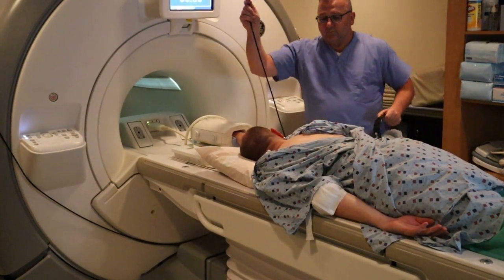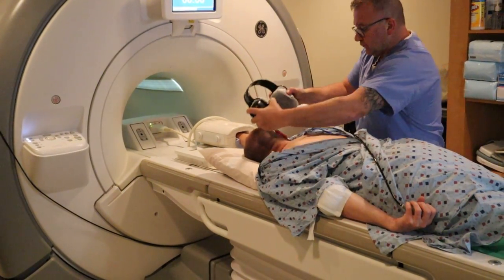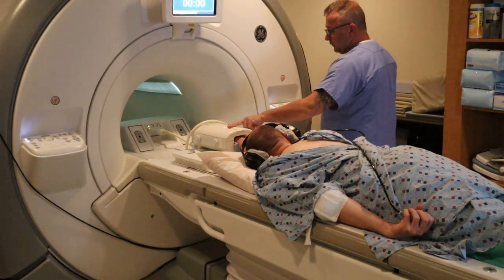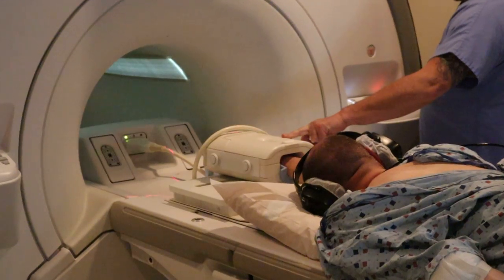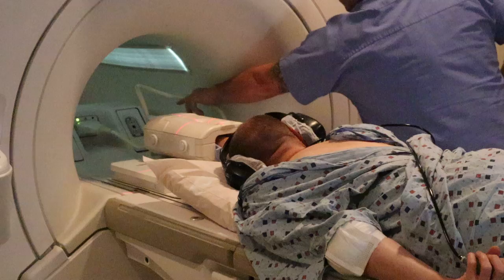Emergency ball for the patient's hand. Headset to listen to music. You're going to landmark, and you're going to advance to scan.